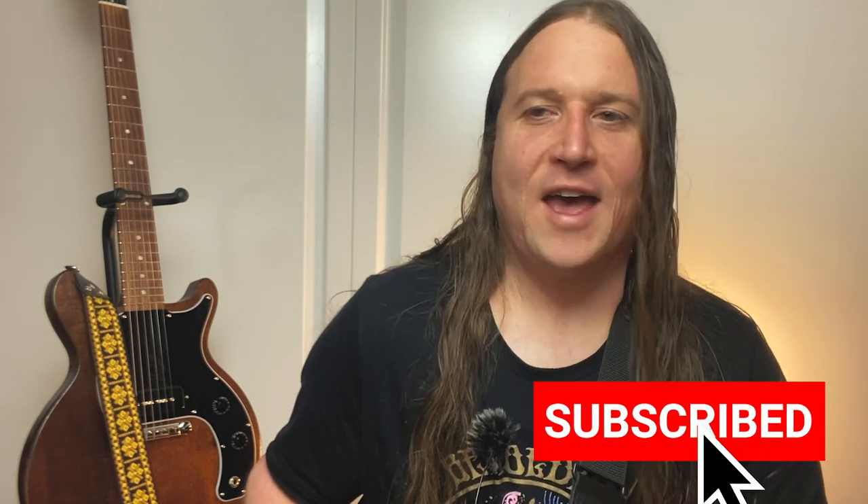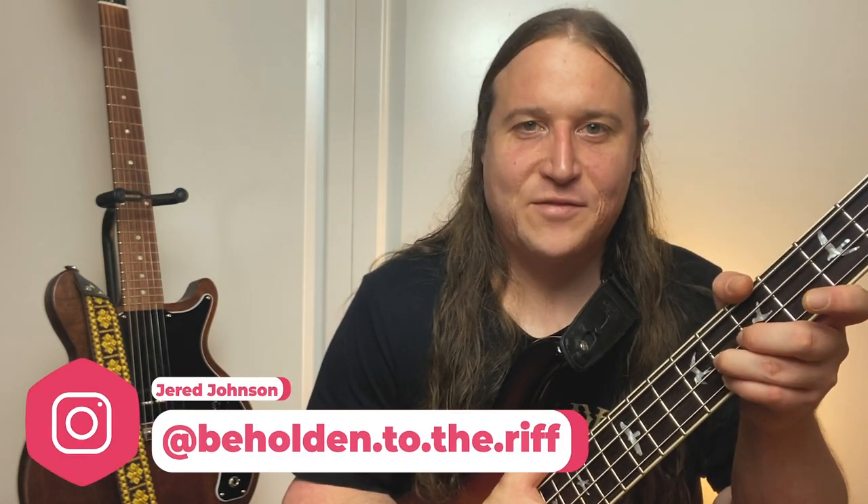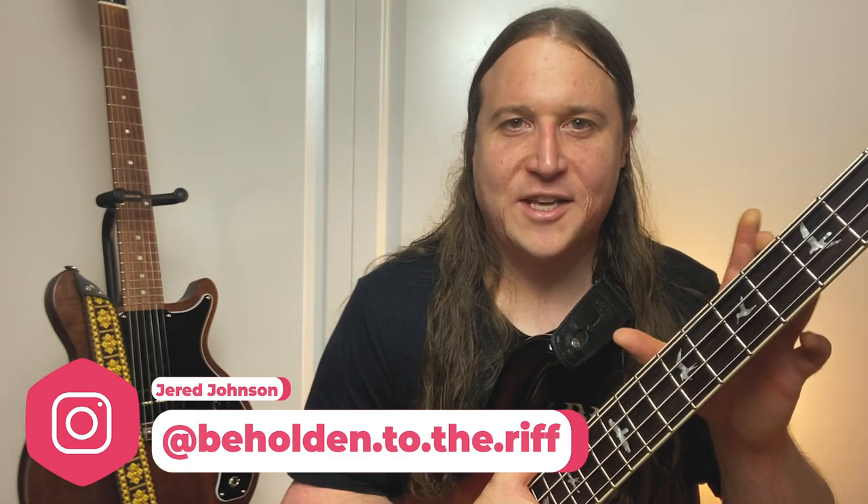My name is Jared and welcome to Beholden to the Riff, the heaviest bass lessons on YouTube. This opening bass solo sets the standard in bass playing and features some really cool techniques and some really interesting phrasing. A little later in the video, we'll be going into one of my favorite recording stories about how Geezer got his tone for this solo part.